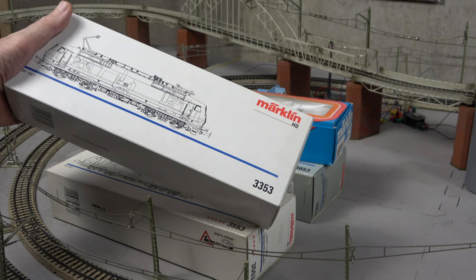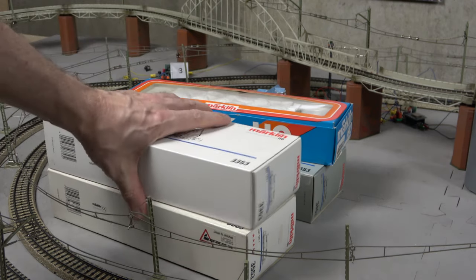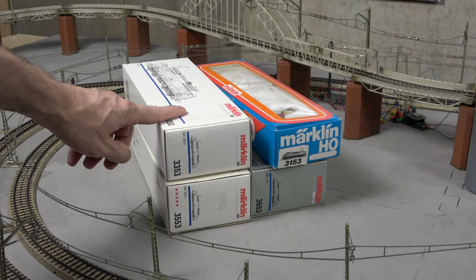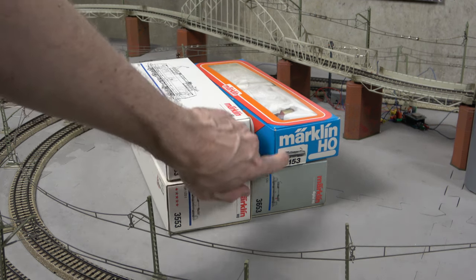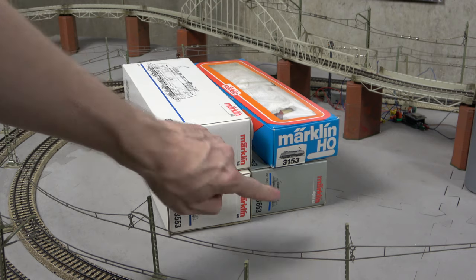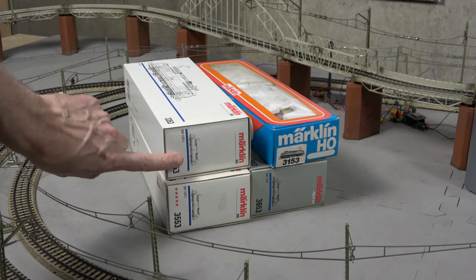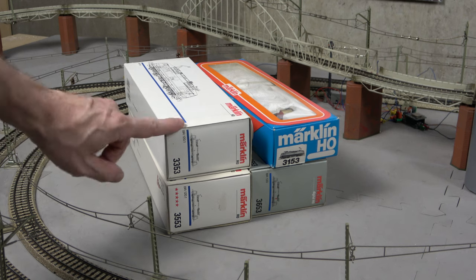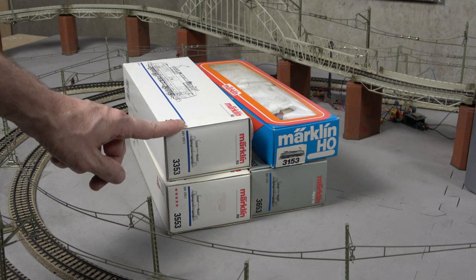Anyway, today is going to be all about getting them technically ready for a future video, so if servicing is your poison of choice, you have landed in the right place today. I'm going to start with these two, because I don't think I've ever tested them. Then we'll move on to the new edition and we'll check the rescue dog quickly after that, although I'm not expecting to have to do much here, but we'll see. Let's move to the bench.